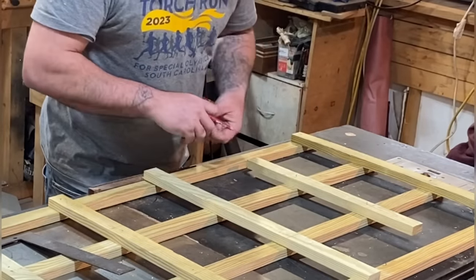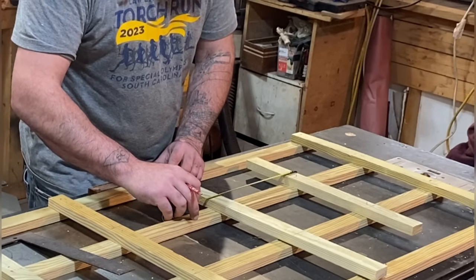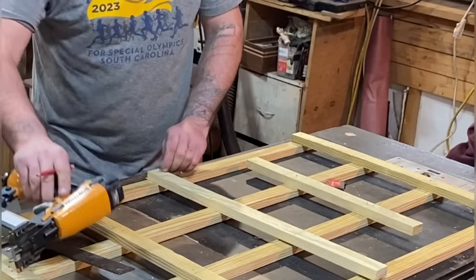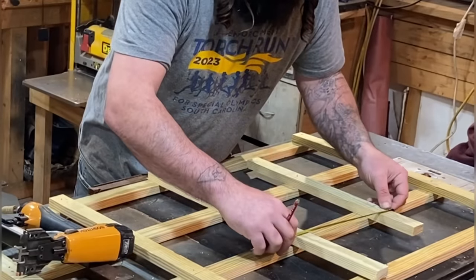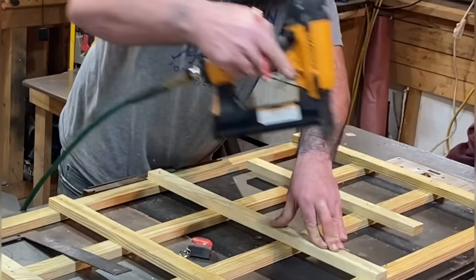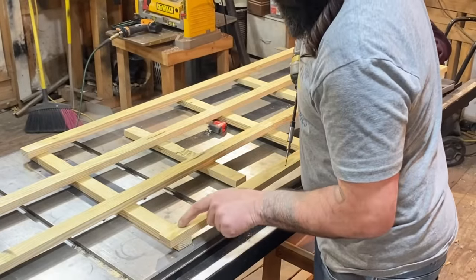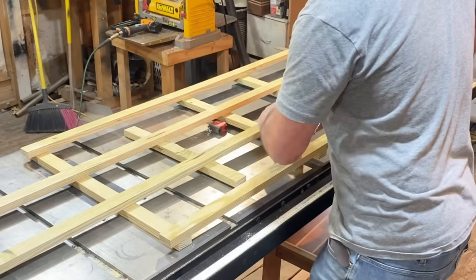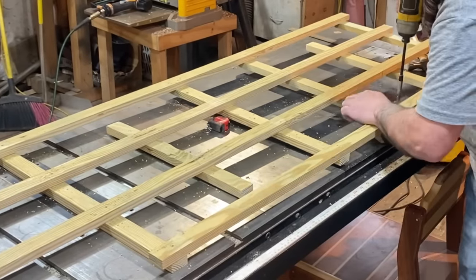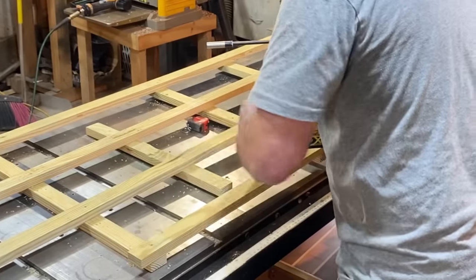Using the same method, pull down 10 inches, make sure we're flushed to the outside, and pop a nail in this very edge. Same thing on this side — make sure we're at 10 inches and pop a nail in. Now we'll flip this over and pre-drill with a countersink at each backing to make sure this thing is secure. Then we'll add some inch-and-a-quarter hot-dip galvanized screws.